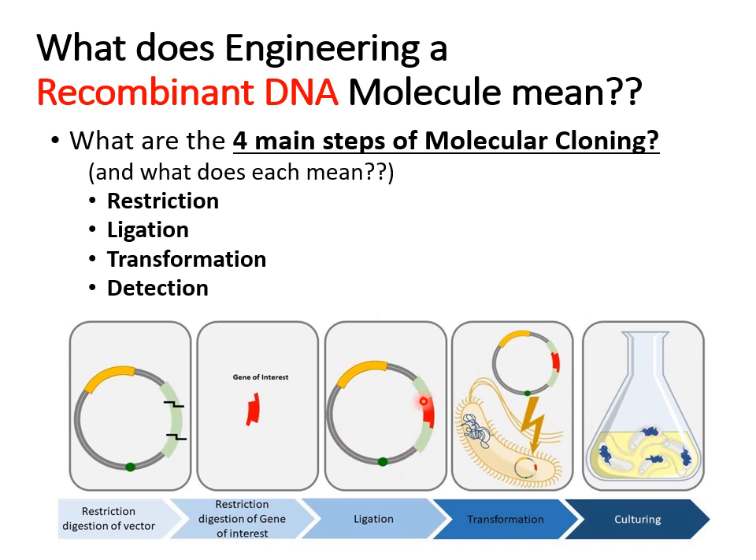Make sure you're comfortable with what we mean by recombinant DNA. A plasmid with a gene of interest in it is now recombinant DNA. Be clear about the four steps of molecular cloning: restriction, ligation, transformation, and detection. Restriction is performed with nucleases — circle, star, highlight that term. Nucleases are simply enzymes that cut nucleic acids, and in our experiments they cut DNA.